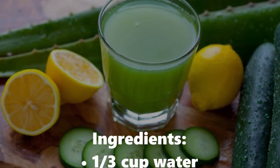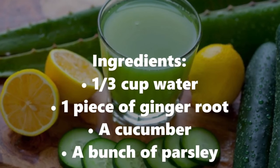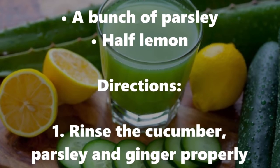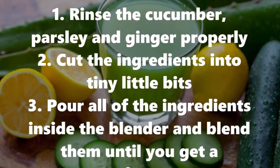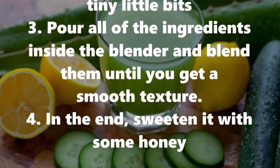Ingredients: 1 to 3 cups water, 1 piece of ginger root, a cucumber, a bunch of parsley, half a lemon. Directions: Rinse the cucumber, parsley, and ginger properly. Cut the ingredients into tiny little bits. Pour all of the ingredients inside the blender and blend them until you get a smooth texture.